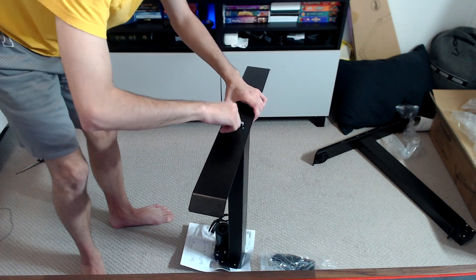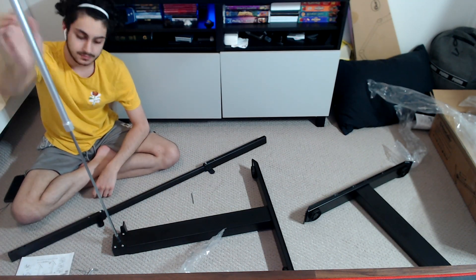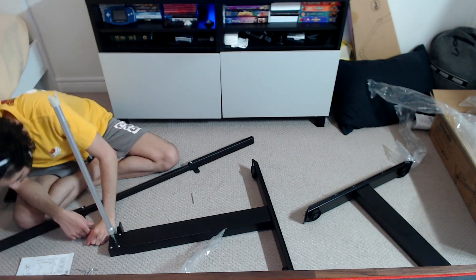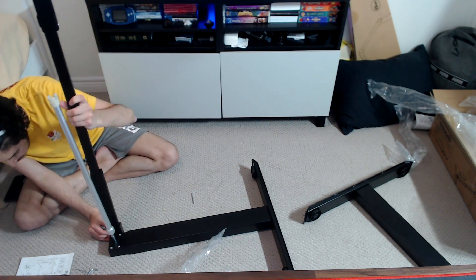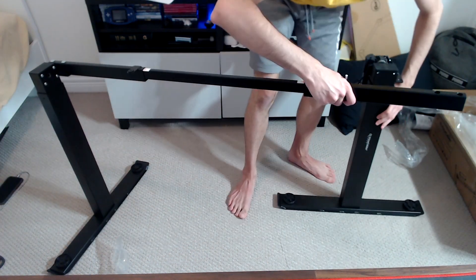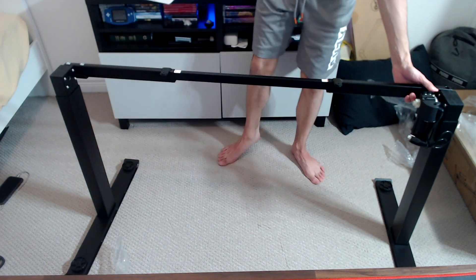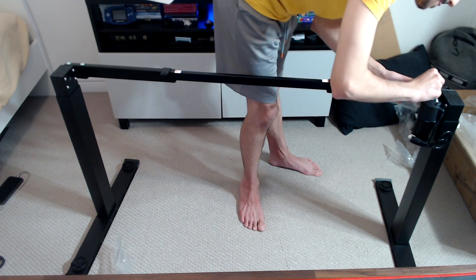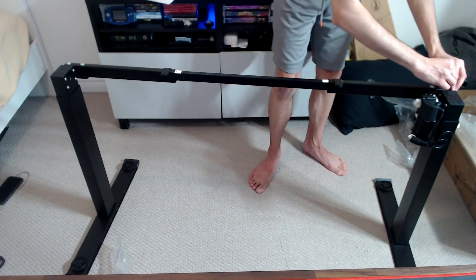I continued putting it together backwards until it was completely assembled, then had to take it apart and fix it. I'm apparently building a rocking chair. They gave me a screwdriver but I decided to use my hands instead. This took me a good 10 minutes to figure out — this is the lifting mechanism and I was tripping out for so long on how to use it. I also couldn't figure out which way the bar was supposed to go, so I just messed around with it until it kind of fit.